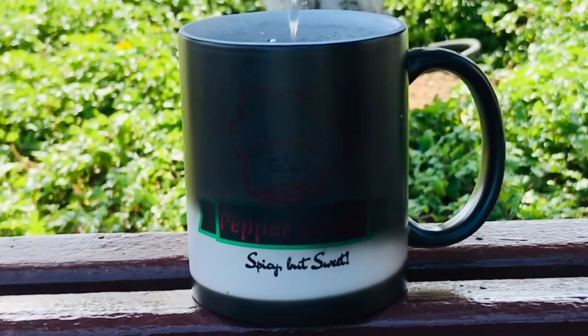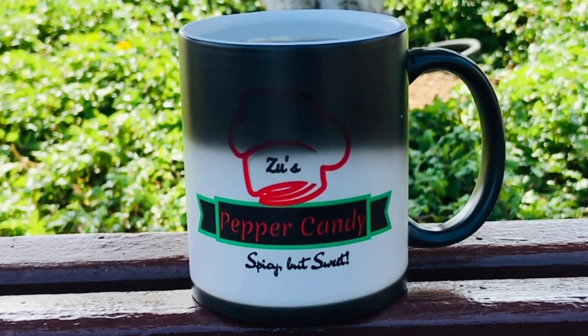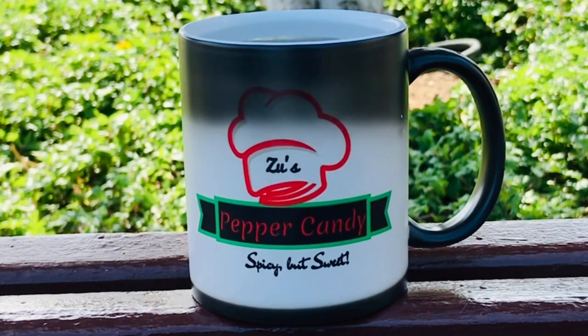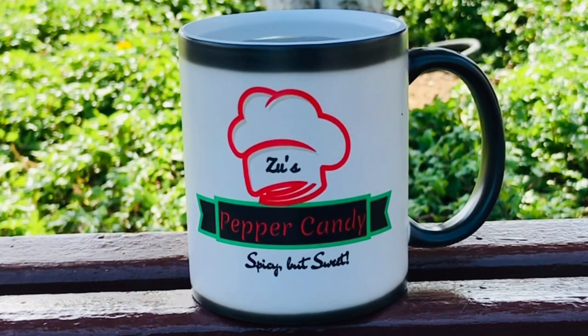Assalamualaikum, welcome to Zoos Pepecandy. I have some organizing tips and hacks, some DIYs, and some store-bought organizers.